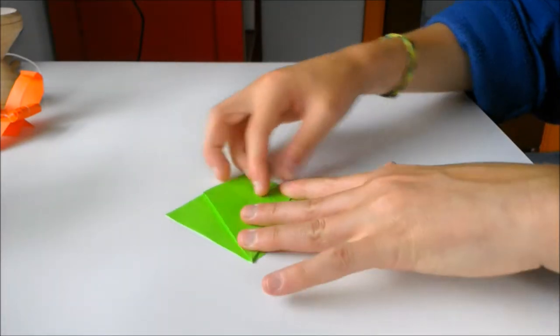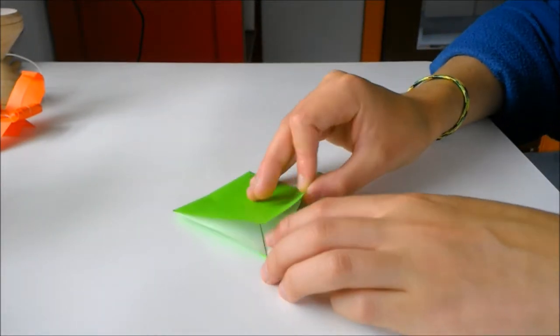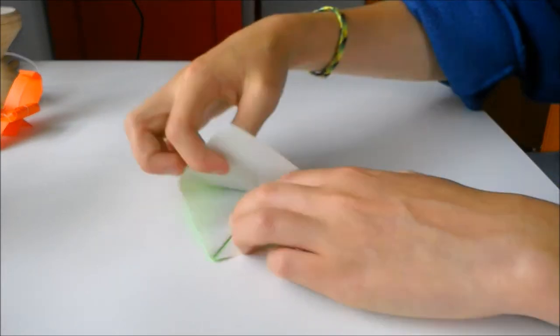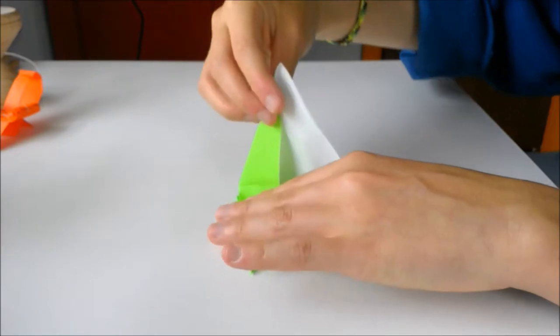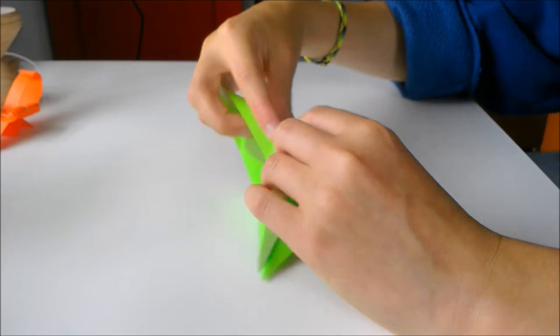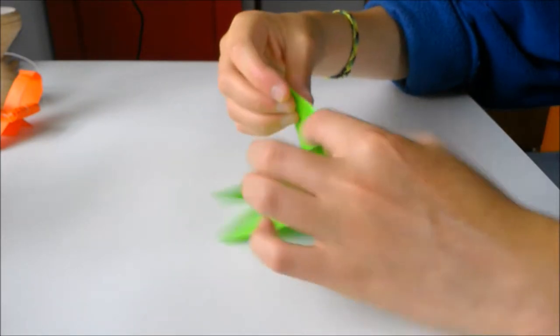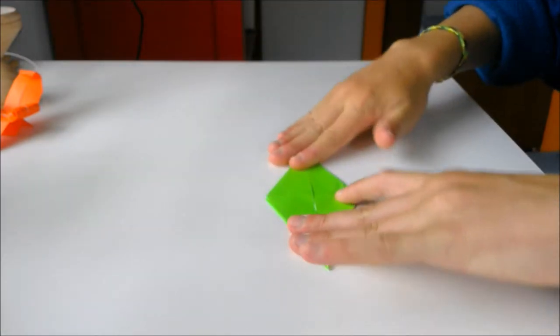Then fold that down. Flip it to the other side and do the same thing, except leave it open. Pull up just this one flap, fold along those lines, and then flatten it this way.